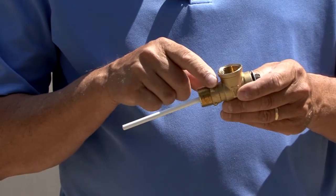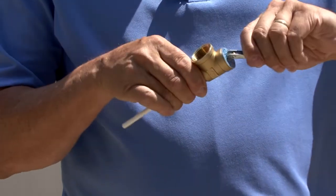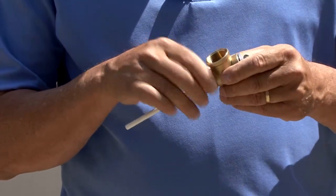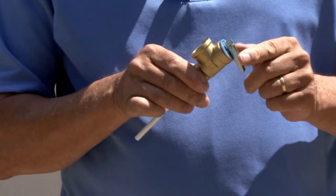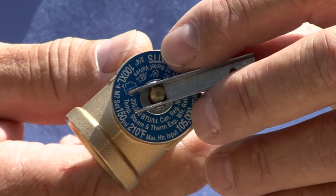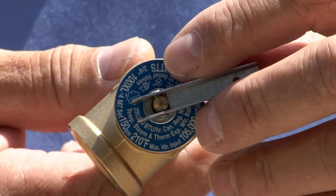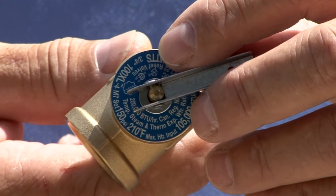The relief valve consists of a threaded brass valve body fitted with a spring-loaded rubber seal, a coated thermal probe, a manual release lever, and a rating plate. The rating plate contains the temperature and pressure rating, agency certification symbols, and vendor identification information.